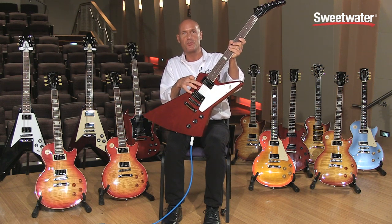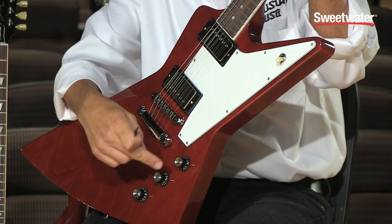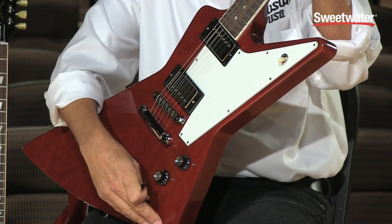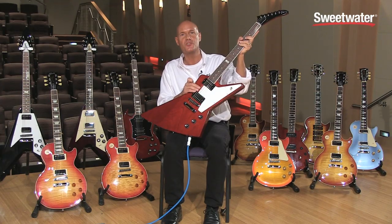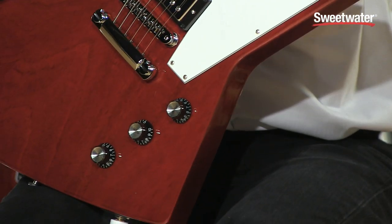It also features Burst Bucker Pro pickups, controlled by a volume control for each pickup and a master tone control. It also features a white 4-ply pickguard, as well as black top hat knobs with a silver insert.